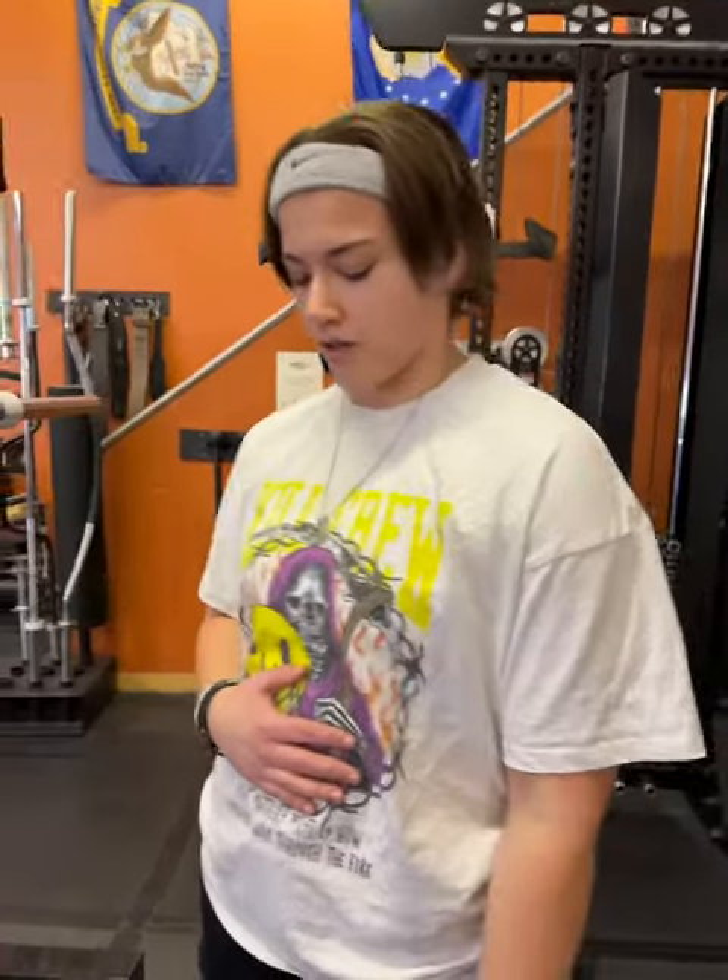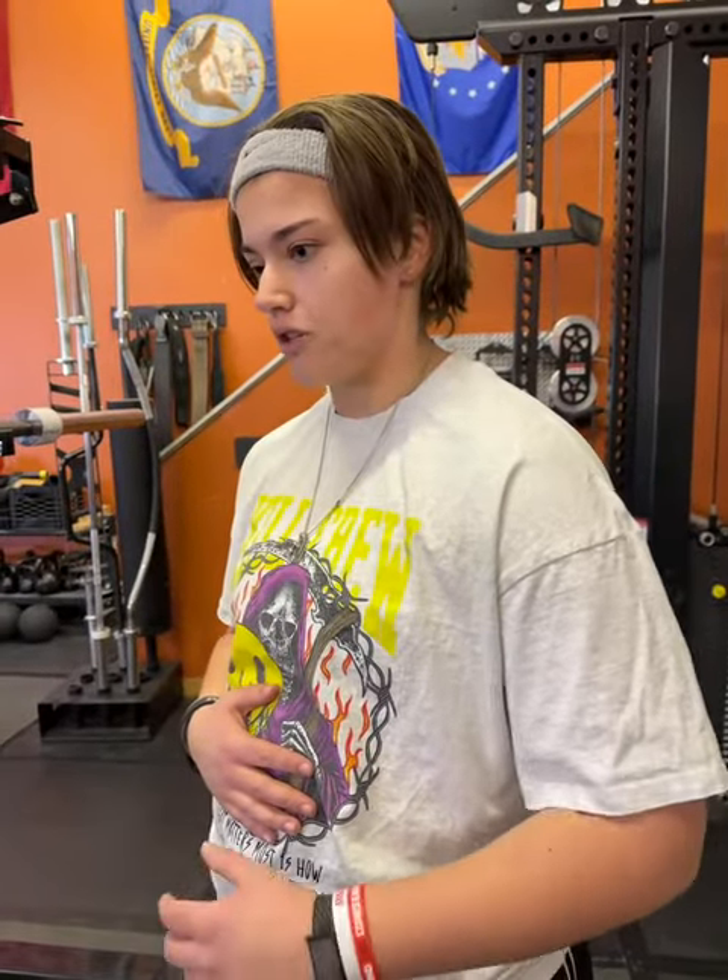You guys are probably like, what is bracing? Bracing is when you're creating so much internal pressure with your stomach that it's like you're blowing up a balloon. I can push my stomach out and you can hear my voice change — I'm pushing my stomach out as far as I can and I can feel everything expand. That's why a lot of us wear belts, because we want to push against that belt and become really tight, like a coil that's about to explode.